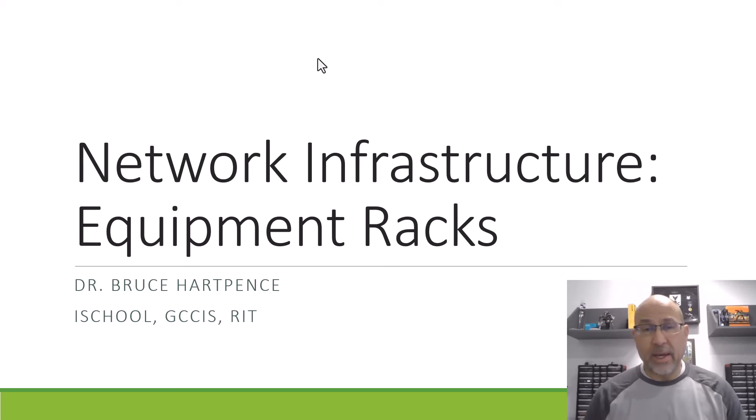All right, friends and neighbors. I got a couple of requests to talk a little bit more about network infrastructure, so maybe we'll do a couple of these. Right now we're going to talk about equipment racks and how they fit into the whole plan.